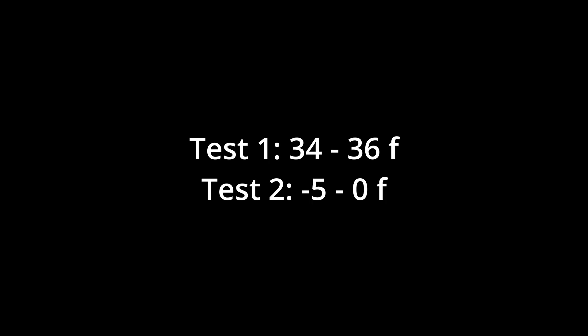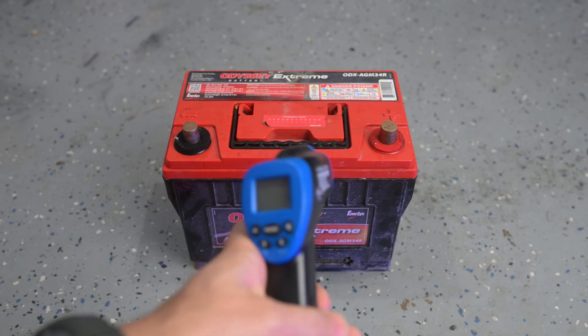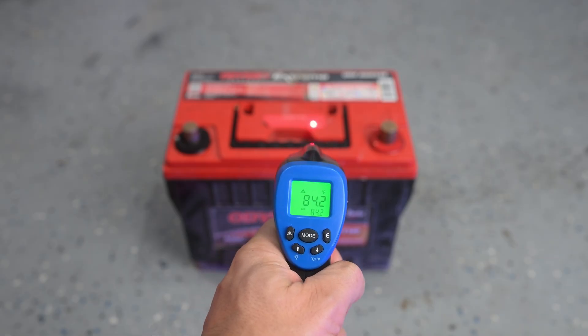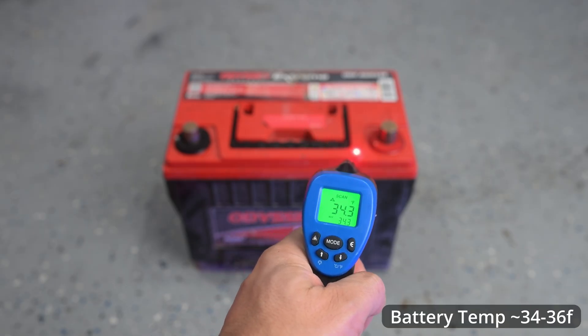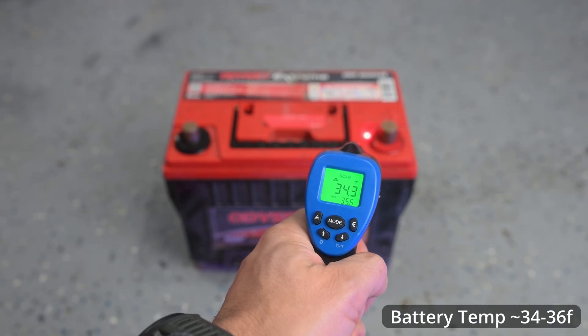I think you get the hype and some drawbacks with these batteries, so let's jump into testing to see how mine is doing after four years of use. We're going to do two tests: one at 34 to 36 degrees Fahrenheit, and then another at minus five to zero degrees Fahrenheit. Let's start with test one. Let's start off by checking the temperature on this battery so you guys know it is cold, because we are doing cold cranking amps. It is sitting at 35 degrees Fahrenheit.